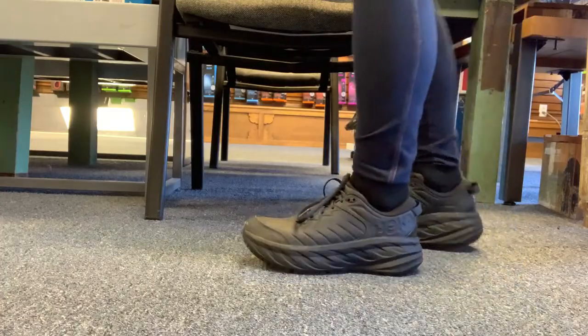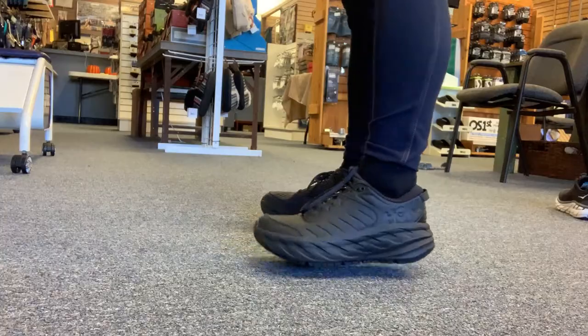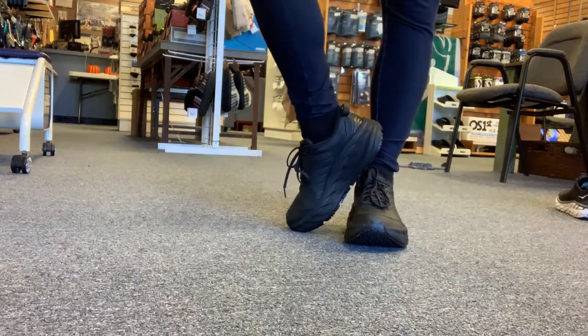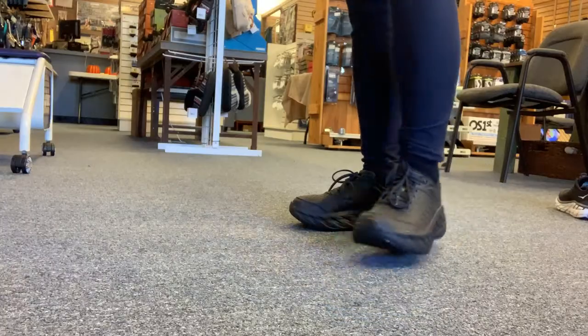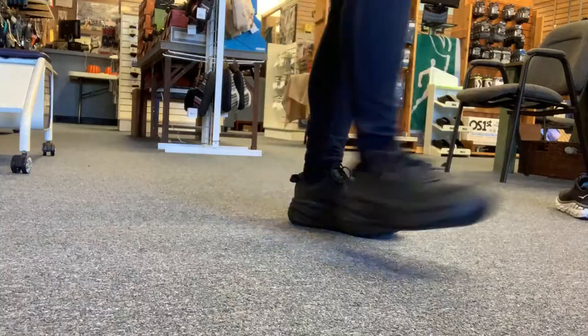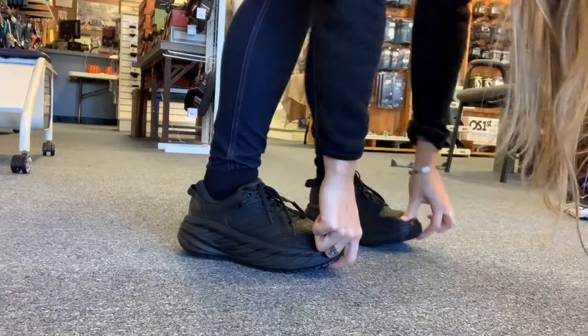Pretty soft, pretty sturdy — you can definitely feel the early-stage meta rocker. I had to do more than just try it on, so here is me practicing my fast-paced waitress walk. Looking at this shoe you might be apprehensive because of how much shoe there is going on, but there's actually really good stability and traction. I'm checking for fit — you always want a thumb width between you and your longest toe.